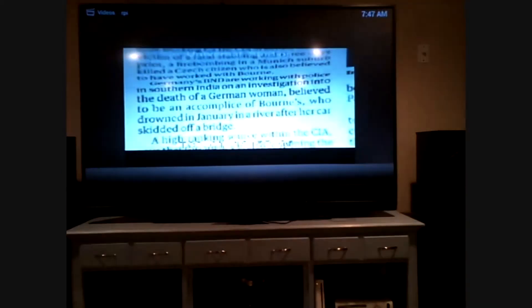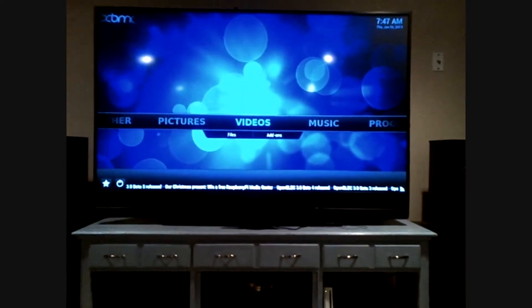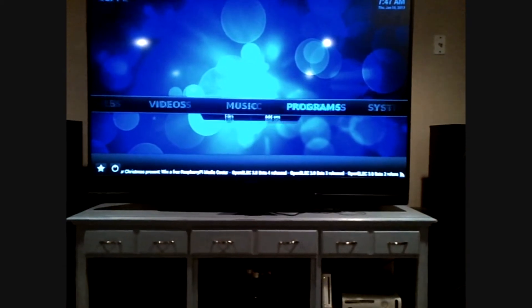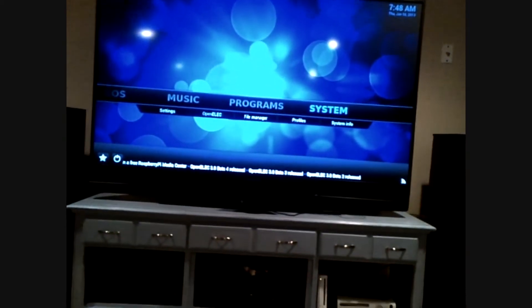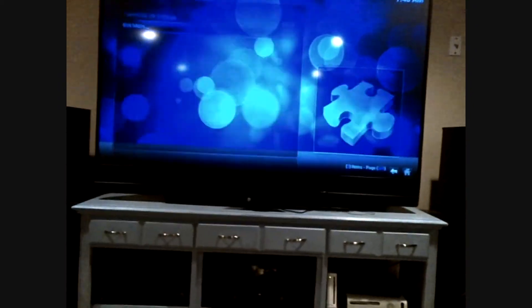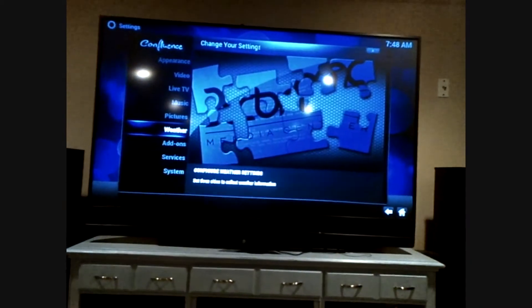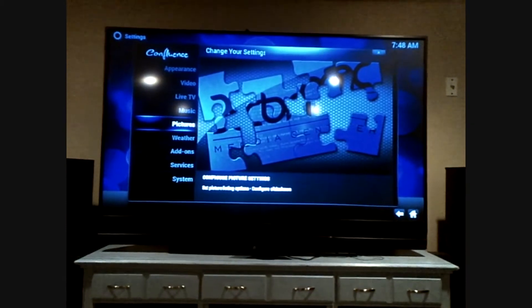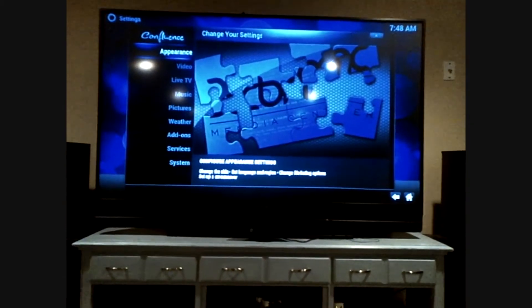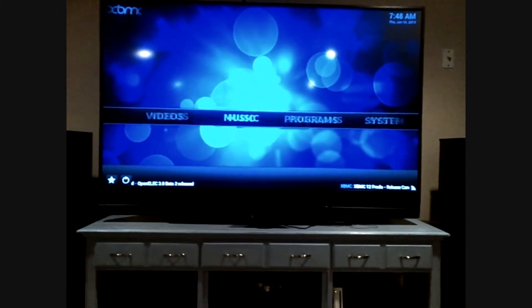If I escape, you can stop it. Then I have music on here, programs on here, and the system settings. I don't have any programs on it yet, but the system settings — you have the ability to modify all aspects of it. It's absolutely incredible, and it's working flawlessly.